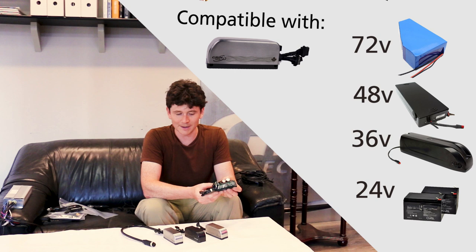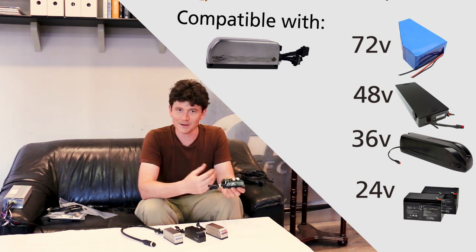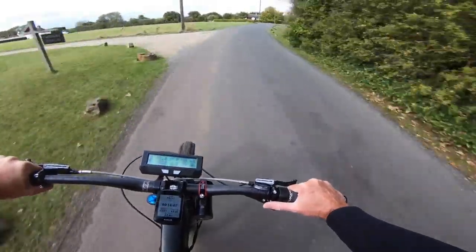This motor controller will do up to 96 amps of peak phase current for short amounts of time, and it can do up to 50 to 55 amps of current continuously when it's at its thermal rollback point.